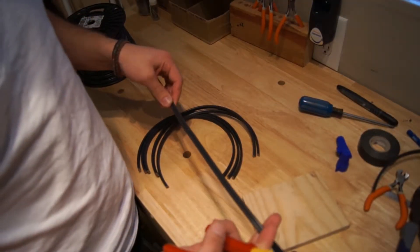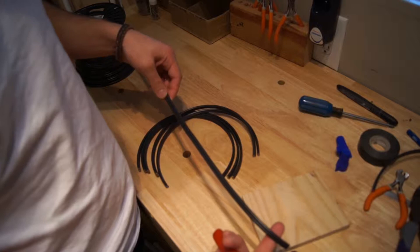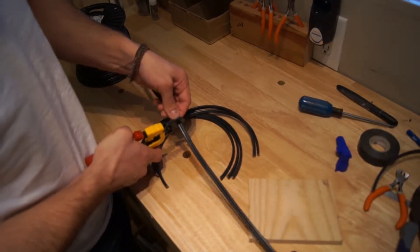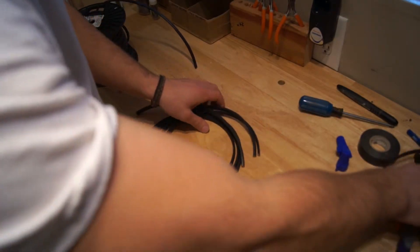The first step is to cut six lengths of roughly 14-inch, 14 by 2 wire. We've got all six of them here.